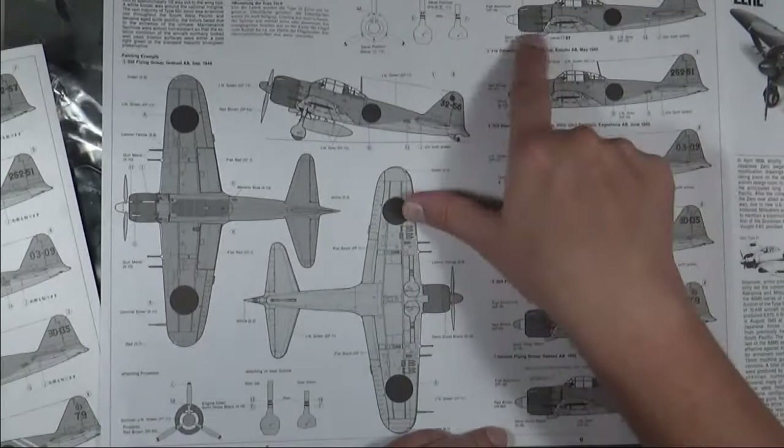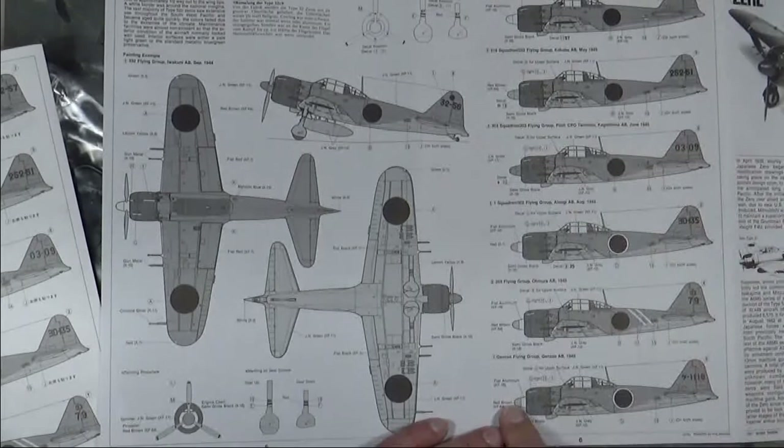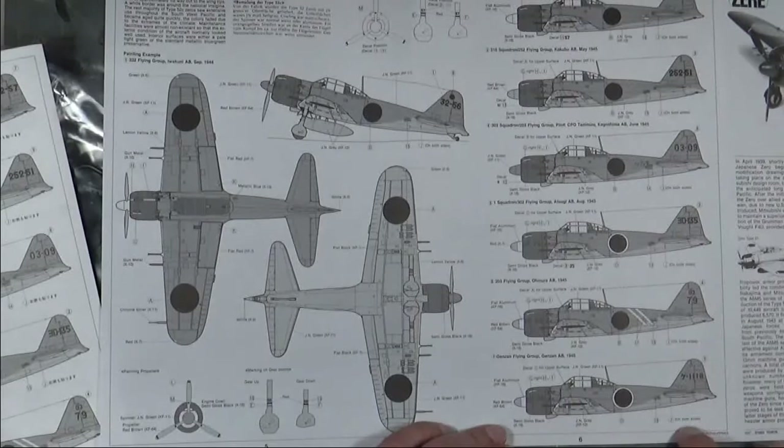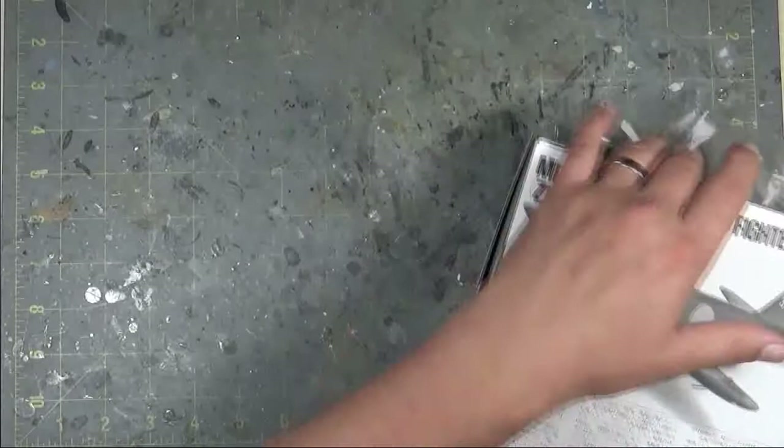The last option is Jensen Flying Group, Jensen Airbase, 1945. All are basically the same green over gray with black cowling, but with minor differences in the prop spinners — some are green, aluminum, red-brown, or combinations thereof. There's also slight variation in camouflage pattern placement on the fuselage, so you'll need to check you're following the correct camo pattern for whichever aircraft you decide to build. It's a pretty simple kit with simple instructions compared to a modern Tamiya kit, but for the price you can get these for, it makes up for it.